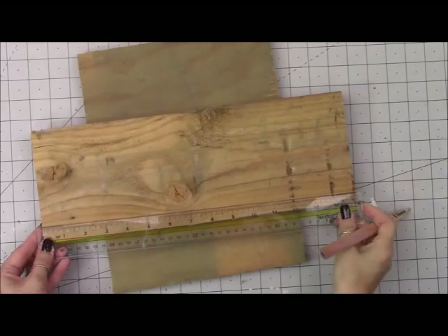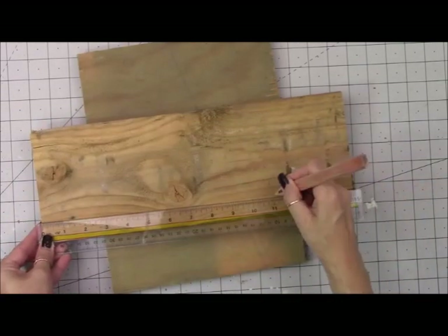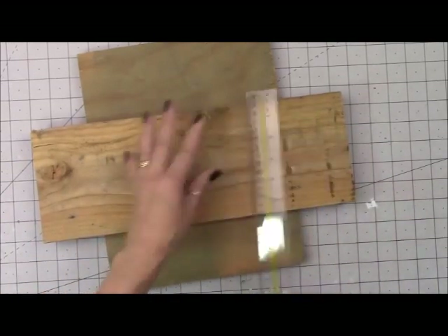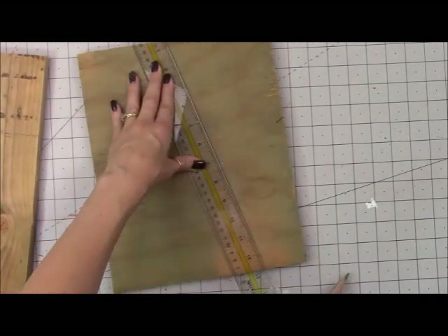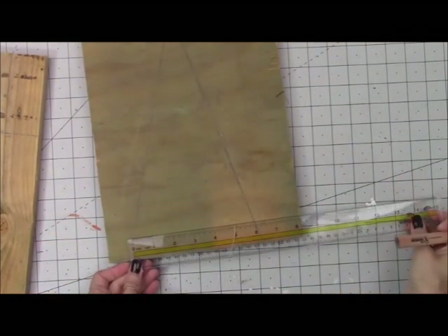What I have here for the brim of my witch's hat is just a piece of salvaged wood. It's about five and a quarter inches in width and I'm going to cut it down to the length of 11 inches. And then this is just a piece of scrap wood my husband gave me and I'm just kind of free handing a triangle shape. The scrap wood is about 12 inches tall so I'm going to keep that height for the hat.